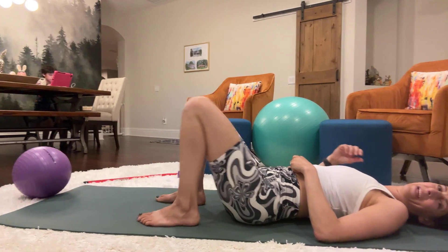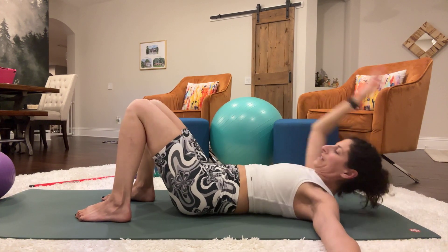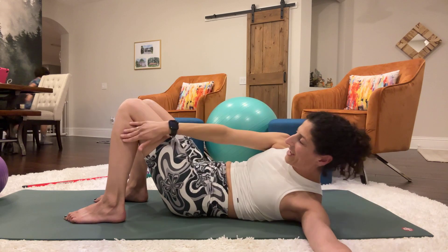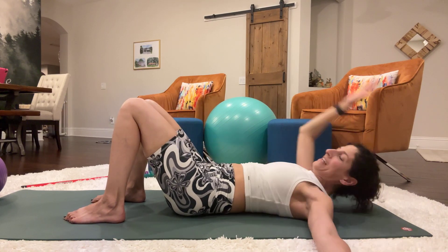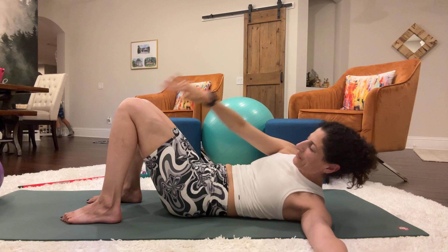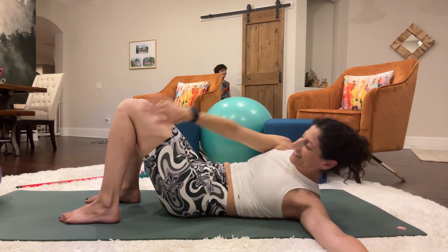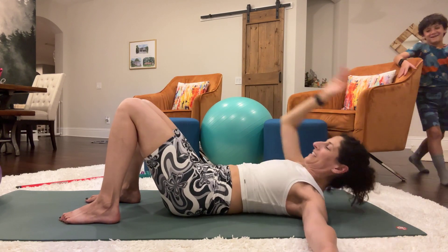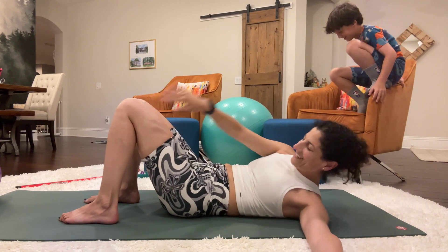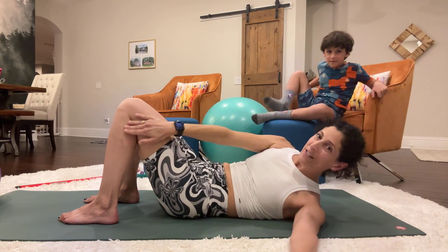Those are killer right there. Let's just do a few more with the knees bent — just going to reach to the left leg. I'll count by tens up to 50. Good job.